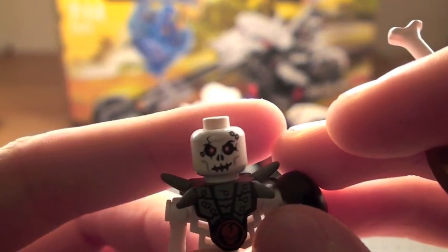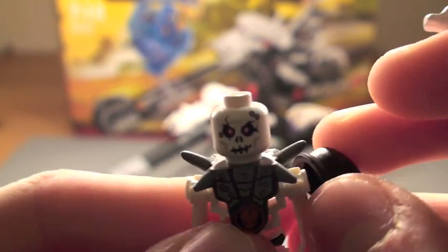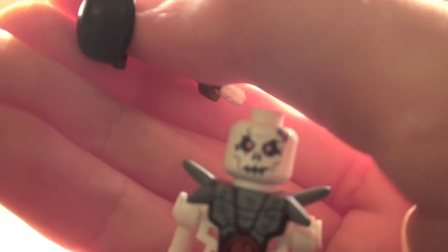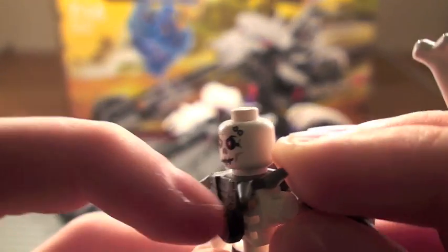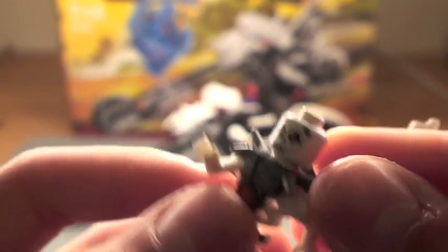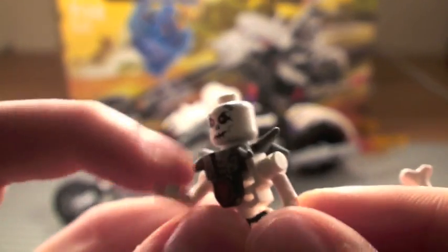I don't know what the moral is really behind this. It's a new skeleton face as well. He gets this chest piece with a lot of spikes on it — I think that's new too. And his arms are new. Looks alright, I guess.